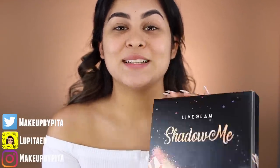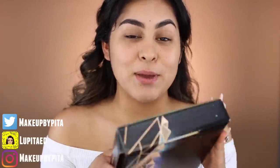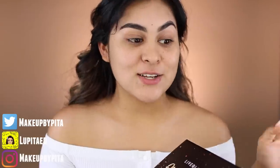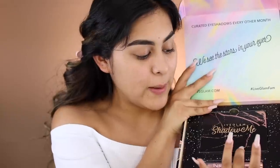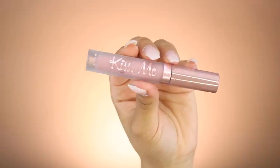This has been in the making for such a long time and it finally released. By the time you're watching this, the palette is already out. If you want it, make sure to sign up today because right now there's no waiting list. If you wait, there will be a waiting list. The way it works is you pay $19.99 every other month and receive a palette with six shadows. If you sign up with my link, you also receive a free lippy.